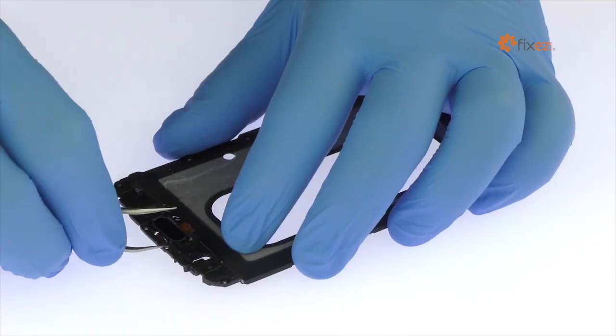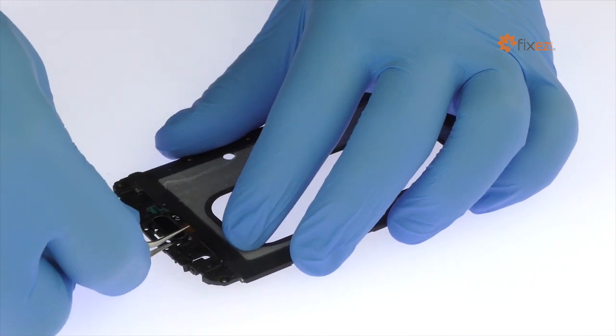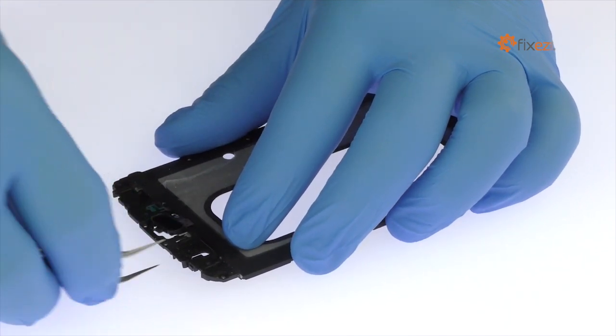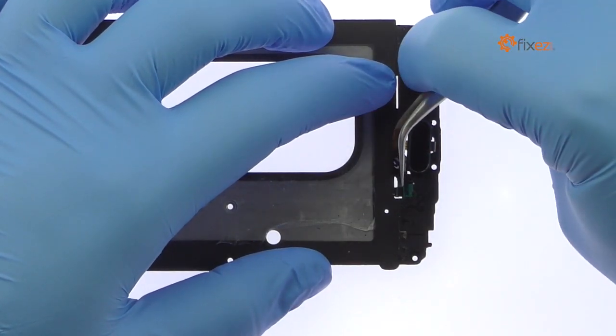Remove the Samsung Galaxy A8 home button from the chassis, and peel up its flex cable to remove it from the frame.